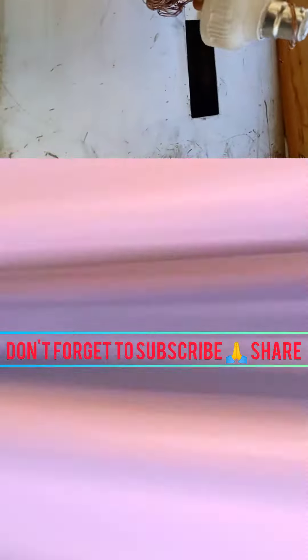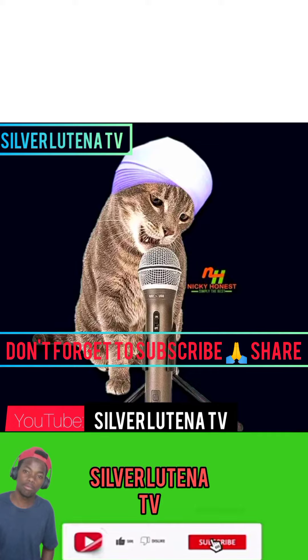Instagram: SilverLutenaTV. Facebook: SilverLutena. YouTube: SilverLutenaTV. Subscribe.